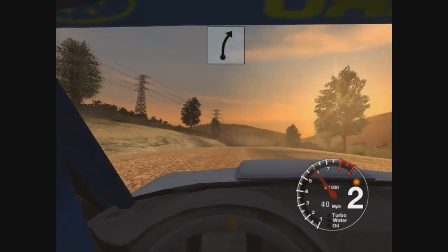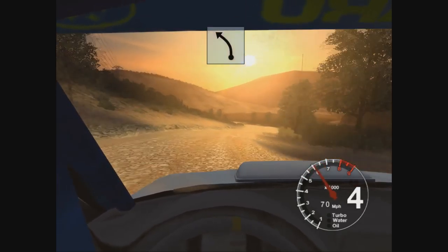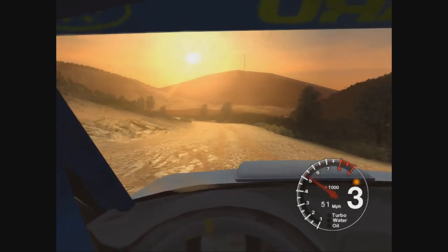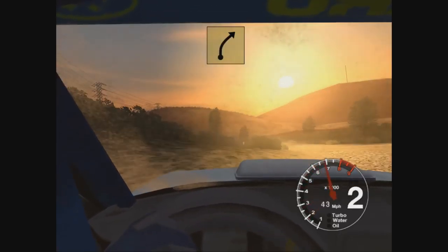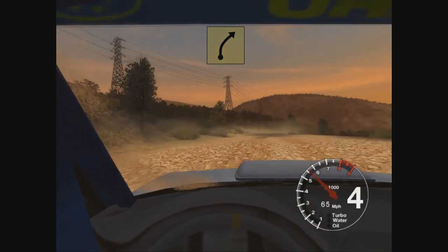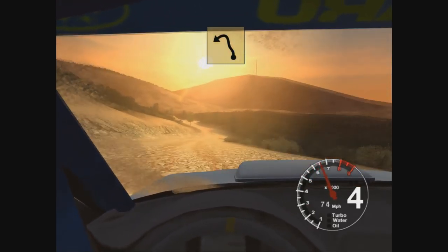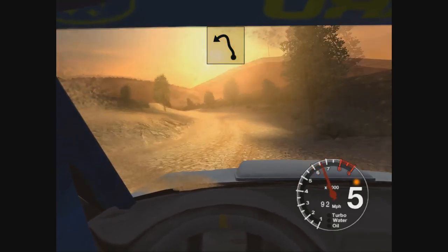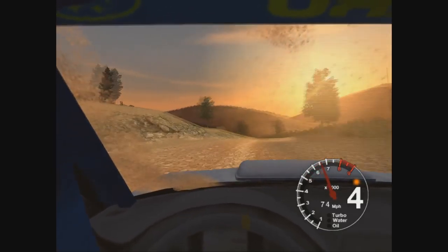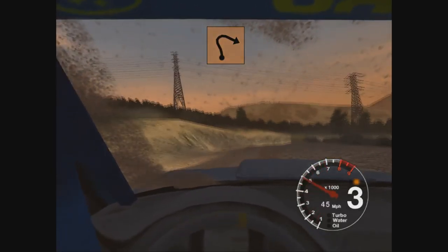Go. 50 long. 6 right over crest. 30 long. 6 left. Into 5 right over crest. 50. 6 left. 30 long. 3 left. Into long 2 right, tightens. 50.